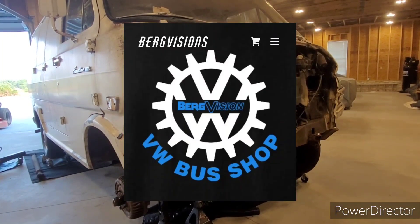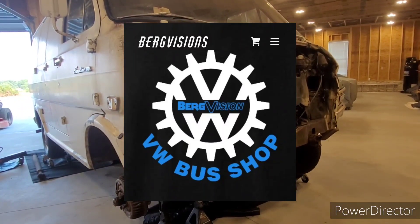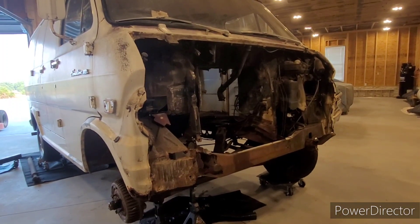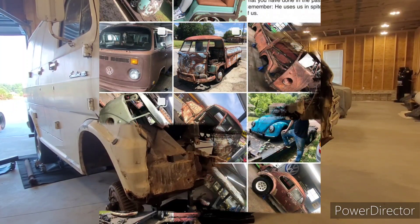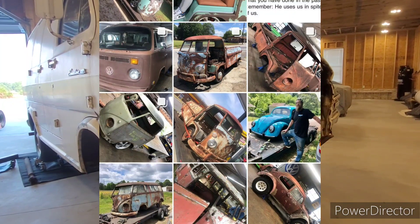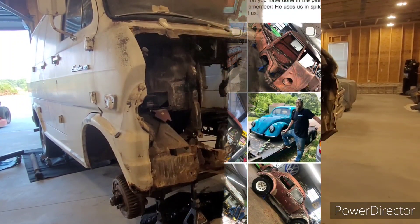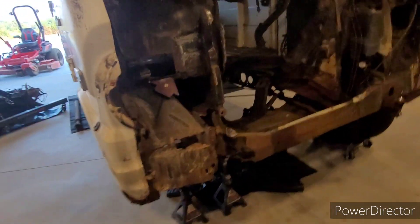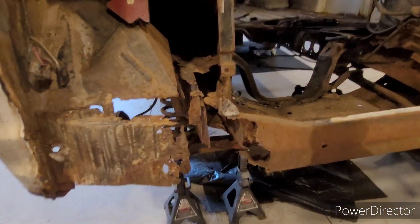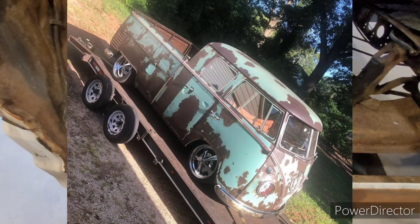Today I went by a famous Volkswagen bus shop and checked out what they were doing during my lunch break — Berg Visions, they can be seen on TikTok and Instagram. I was looking at some of the rust repair they do because sometimes they'll bring in a VW bus that looks like it's just ready to collapse into the earth and somehow bring it back to life. I saw some of the frame repairs they did and asked Brandon if he would come by someday and give me some advice on this area of the van, because stuff like this is nothing to them. To me it's a major undertaking — they wouldn't run kicking and screaming from this problem.